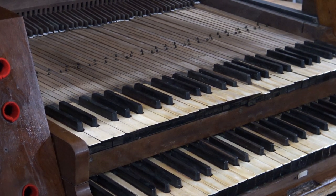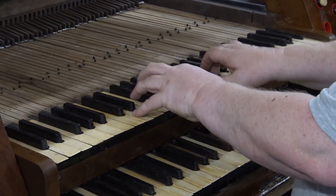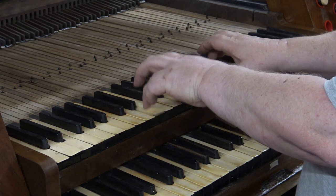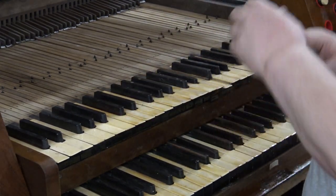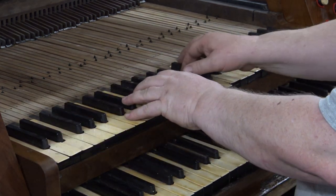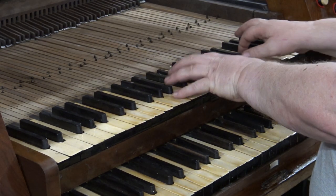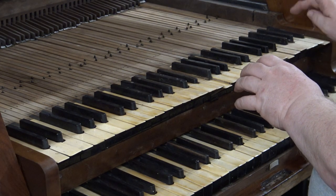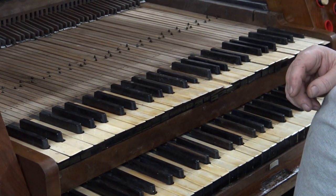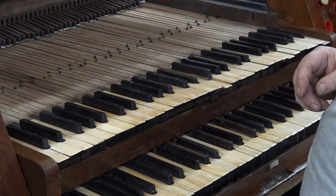We've got some notes sounding. How about the first few bars of 'Immortal Invisible'? Mr. C, if you'd like to take that stop off and swap it for the back one - we've got the same whimpers. This starts at tenor C. A lot of notes need working because the action's all new and stiff. Take that stop off, take the blower off, and we're getting there handsomely. One bushing to do, two trackers to go in, and then we can start working on where things are a bit too tight.